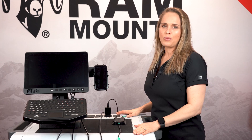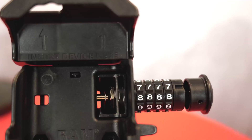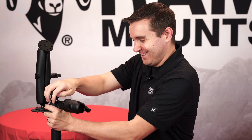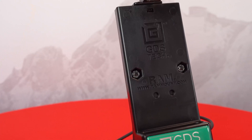Today I'm going to be talking about all the solutions that we have made for Samsung DeX. Join our product experts, Ashley and Rick, as they showcase the latest and greatest that RAM Mounts and GDS Tech have to offer. Now let's get started.